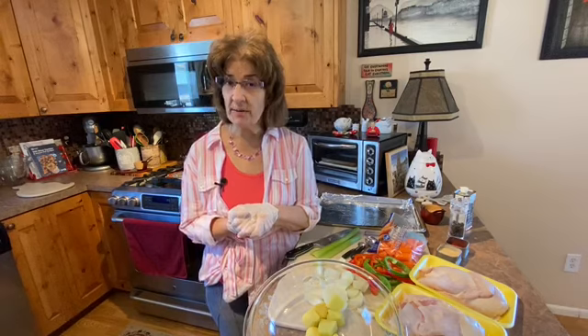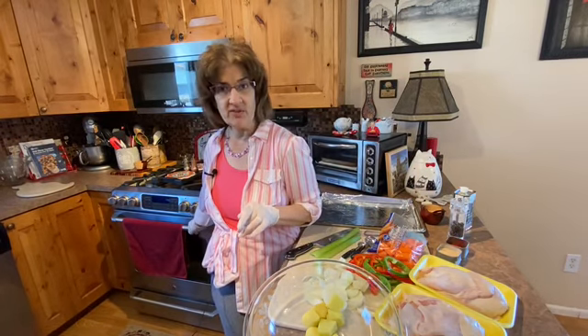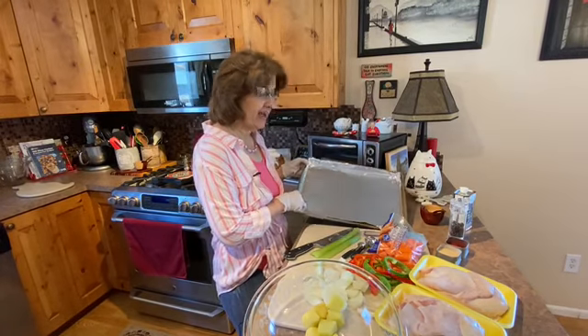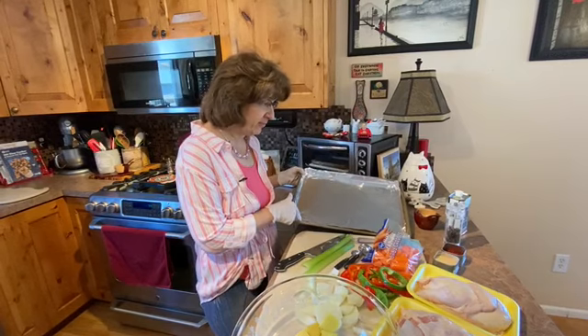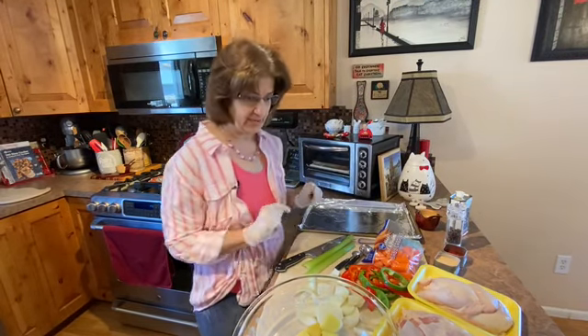So let's get started. First thing you want to do is preheat your oven to 425 degrees. And you want to line a sheet pan with some heavy duty aluminum foil, which is also going to cut down on your cleanup.